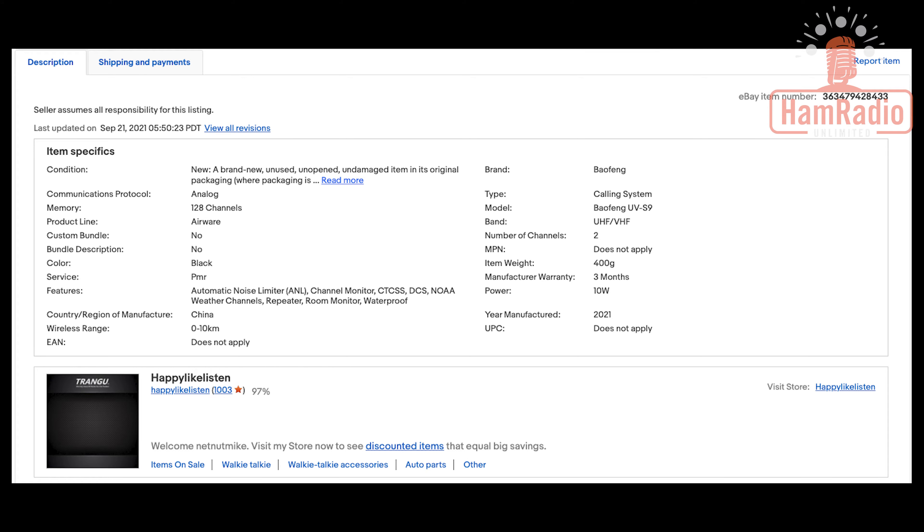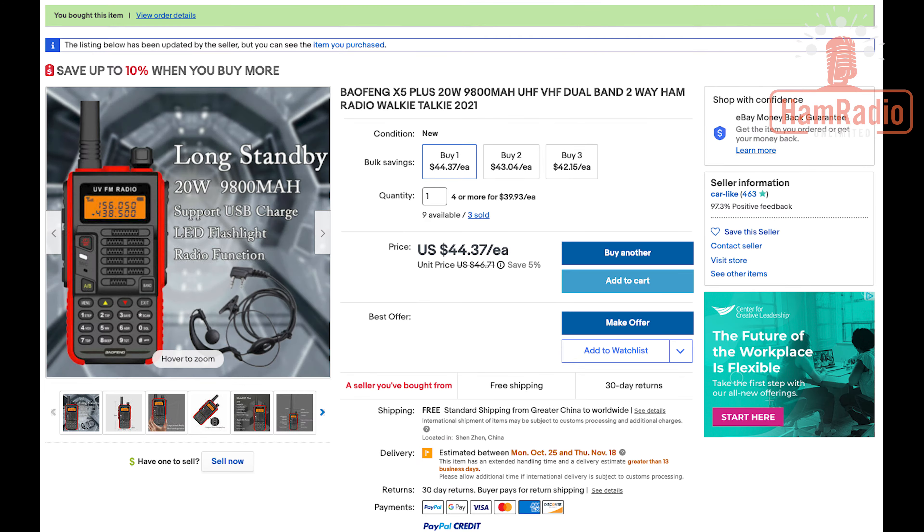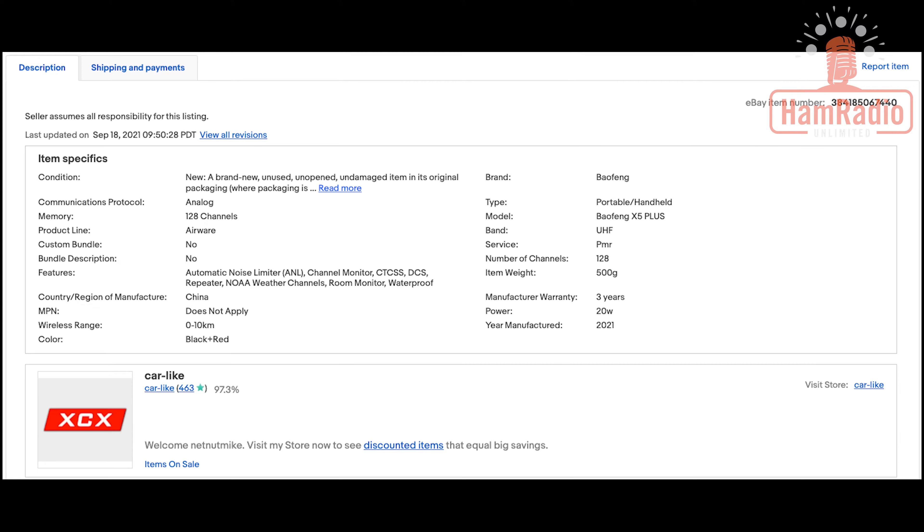And while looking around I found this other radio. Right in the description it says 20 watts, and scrolling to the bottom it confirms 20 watts. So I thought, great, I'd like to try a 20-watt Baofeng and see what it's like. I put that in my cart, ordered the radios, and about a month later got them — that's what I was holding in the intro.